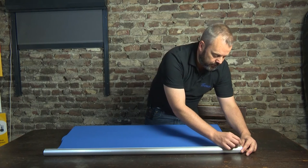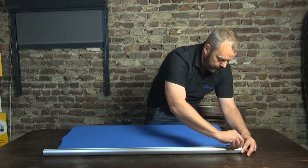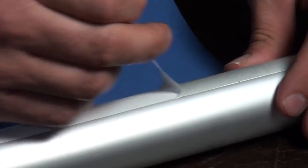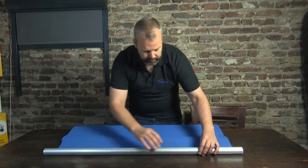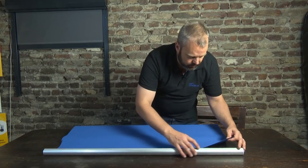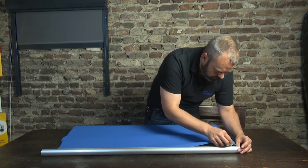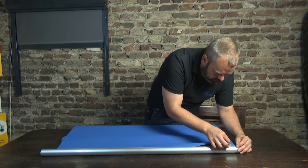First I'm going to peel off a little corner here, and once I have that I just take off this strip of paper. Now once it's out of the way, I'm going to start in one corner and use this edge here to align the fabric.